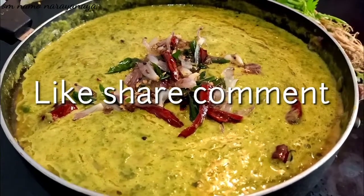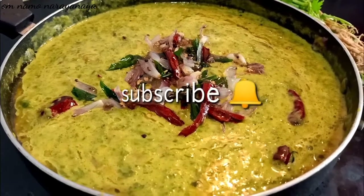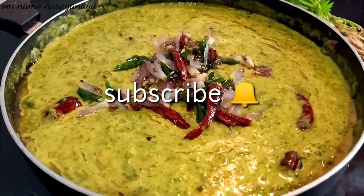Please like, share, comment, and subscribe. Please click the bell. In the next video, we will see something new.